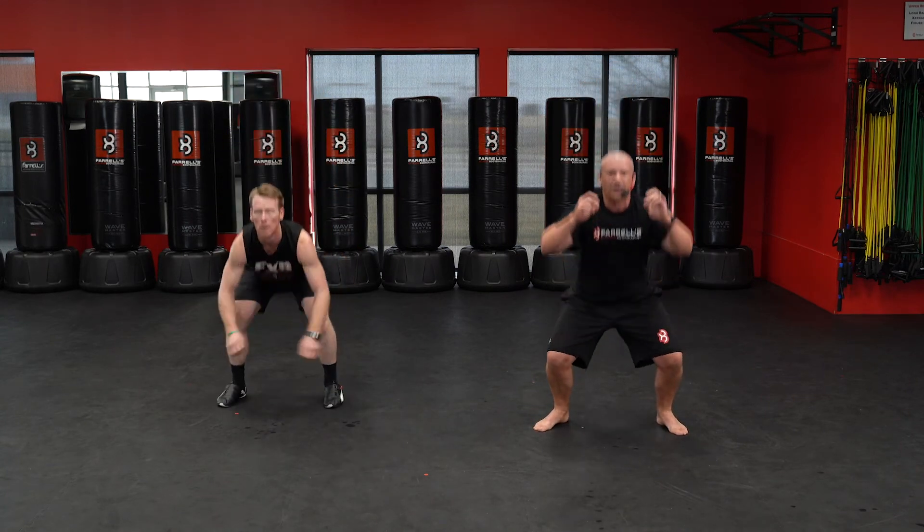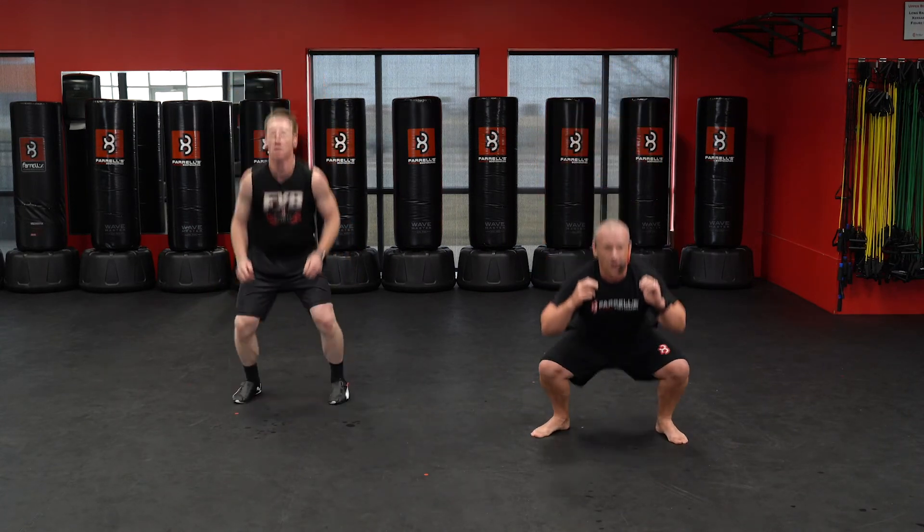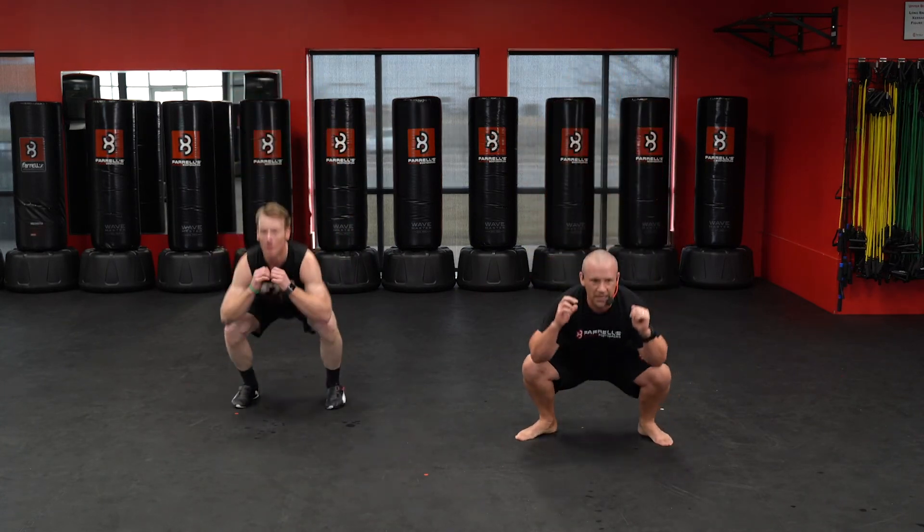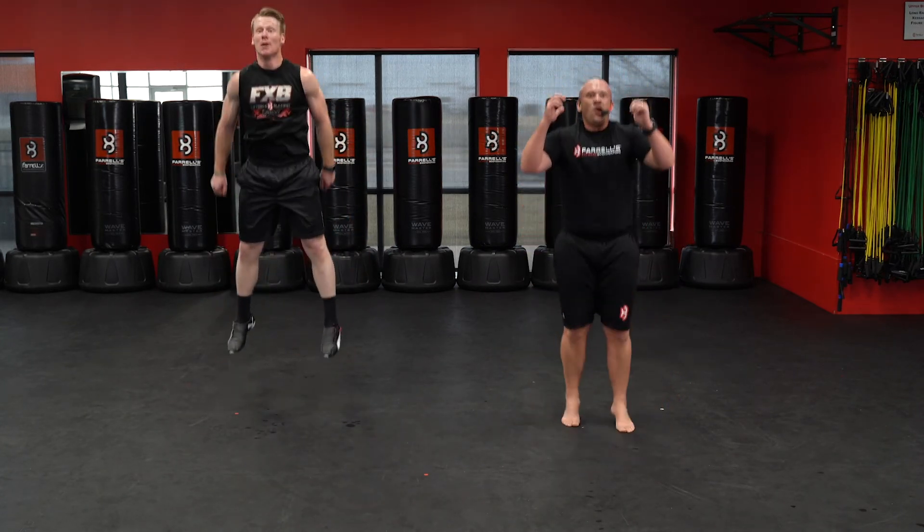One, two — higher! Three, four, five, four, three, two, one.